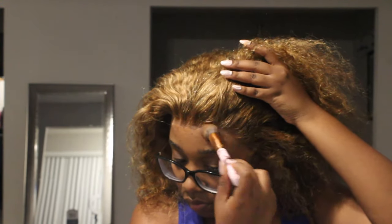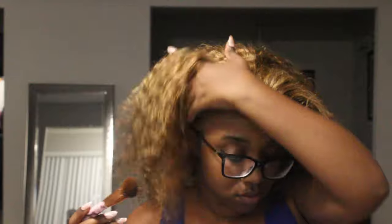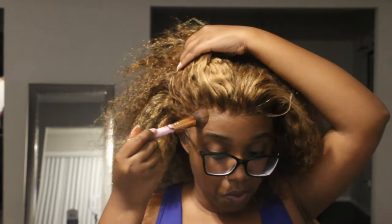We've cut the lace and melted it. Now we're getting into styling. I'm taking that same foundation powder and applying it along my hairline so it's not that harsh white, casty appearance where the wig cap is showing.